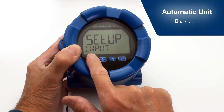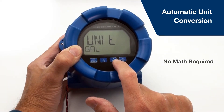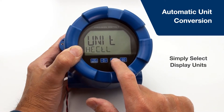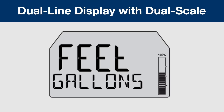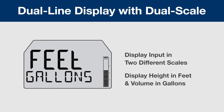Automatic unit conversions for the display units means you don't have to do any math or type in any conversion factors. You just program the meter in the units of your transmitter and simply select your display units. Take advantage of the dual-line display with the dual-scale feature. With the dual-scale feature, the same 4-20mA input can be scaled two different ways for two different engineering units, such as showing height in feet and volume in gallons.